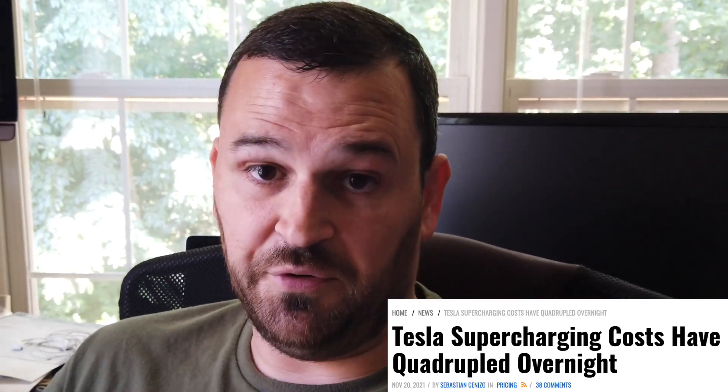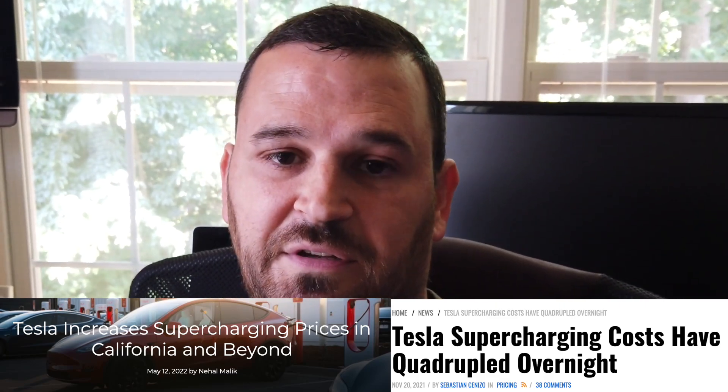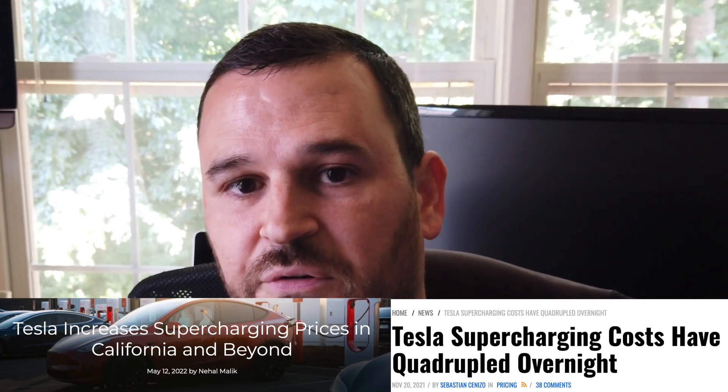Just got back from a road trip in the Tesla, and I got my supercharging bill. I need a lot more of this, let me just say that. Tesla's been increasing the prices for supercharging, especially on peak rates. Out in California, it's almost up there with gas. I mean, California gas is probably half the price, but it's not the deal it was a long time ago.